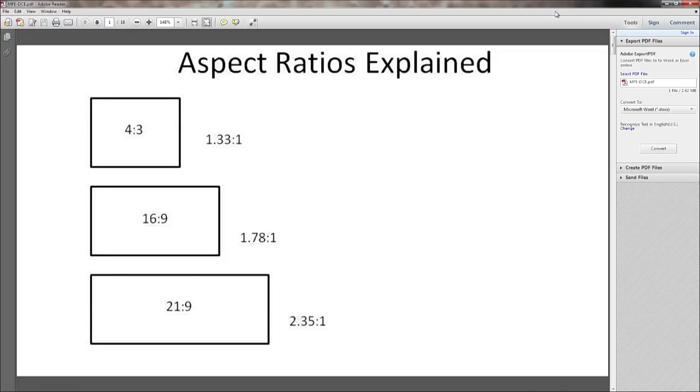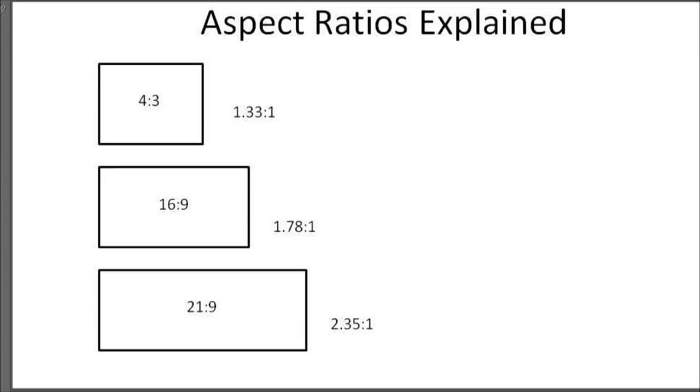I'm just going to do this quickly because we did cover it last week, but just a quick review because it ties directly to one of the two new technologies we'll be talking about — MFE, multi-format encoding — which has directly to do with aspect ratios and anamorphics. So if we go to page one of the PDF, this is a quick aspect ratio explanation.